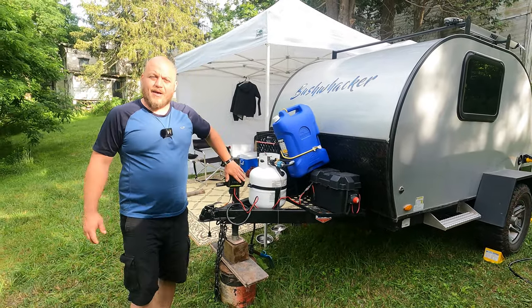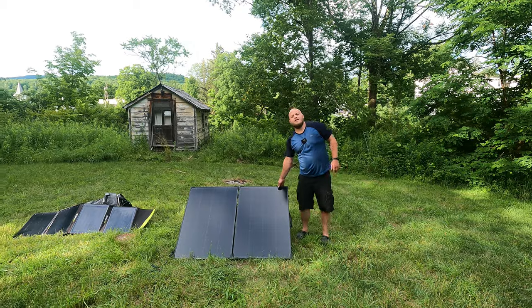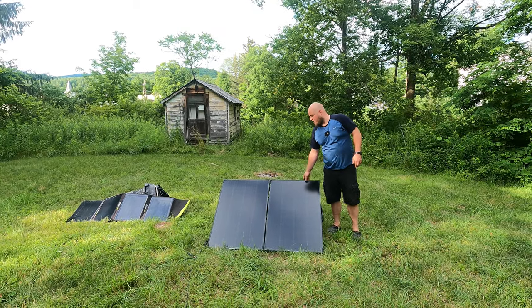I'm just kind of showing you today. The battery is topped off. I'm using 200 watts of solar. This is the Boulder 200. It's a monocrystalline glass panel.